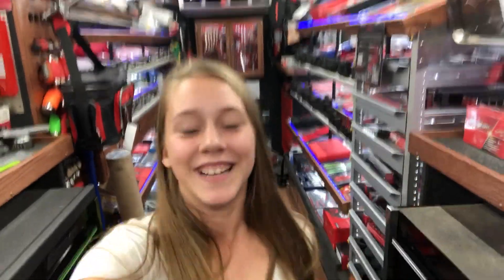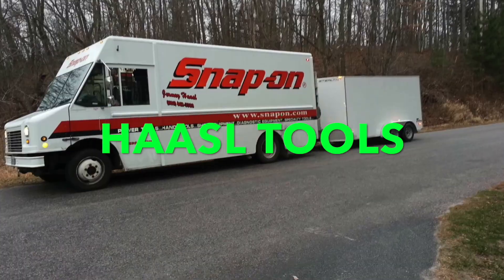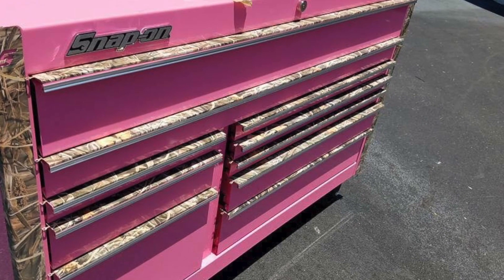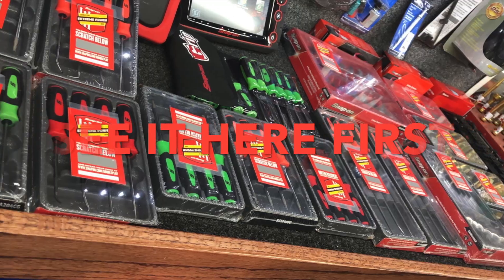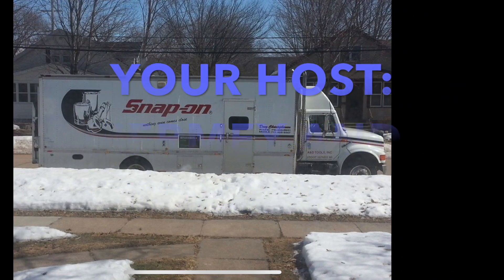Hi guys, welcome back. I'm Paige from Hazel Tools and I'm your Snap-on YouTube girl. I'm thinking my YouTube account has been hacked — you guys let me know in the comments if somebody's been messing around with it.